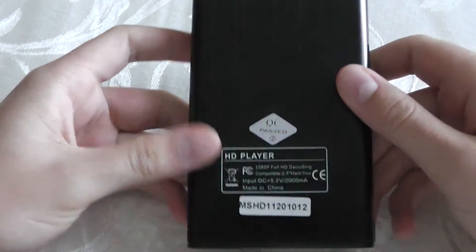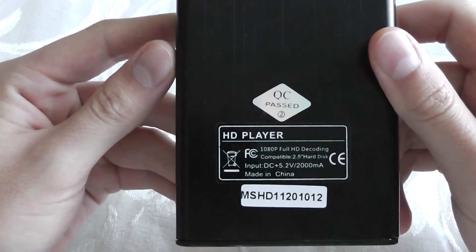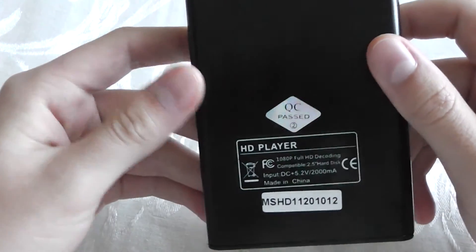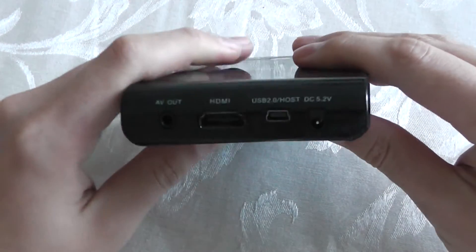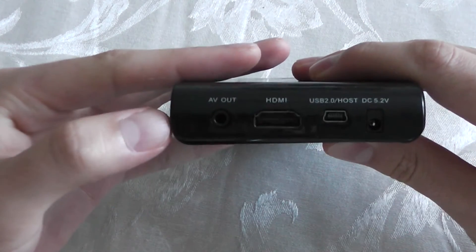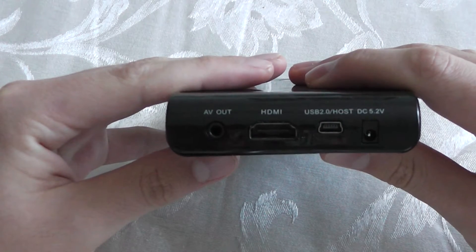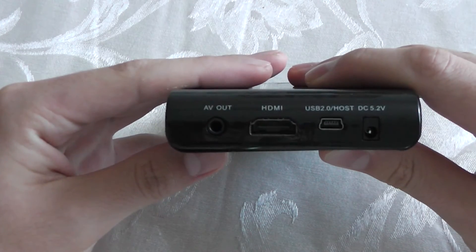Underneath the device you have the HD player and some information — made in China. On the very back of the device you have your AV out for composite input to plug into your TV for regular SD standard definition video input.